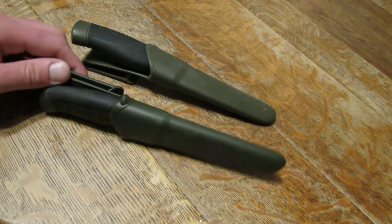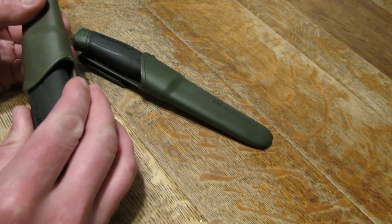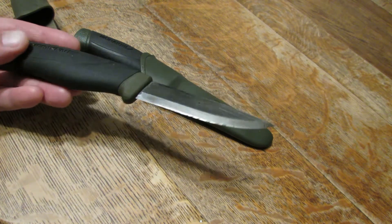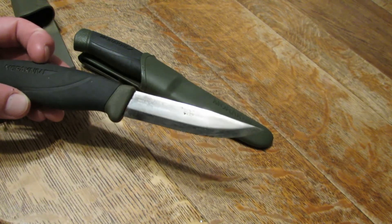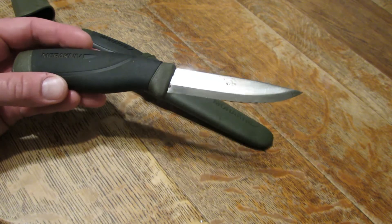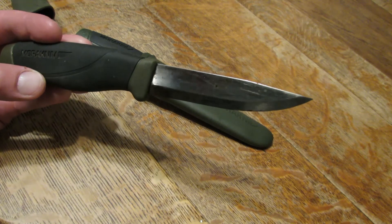The first Mora knife I was ever exposed to was actually this one. I bought this one in 2013 — the Mora Companion. It's a really simple knife, really lightweight plastic molded sheath. It comes with about a 4.1 inch blade. The blade material is carbon steel, which unlike stainless steel stains, as you can kind of see a little bit on this one. The grind on the blade is what's called a Scandinavian grind or Scandi grind — it just means it has a single bevel.